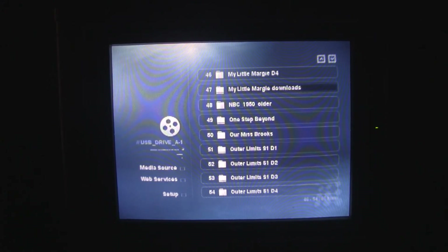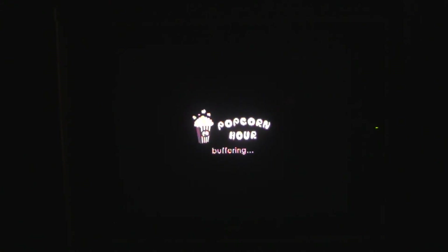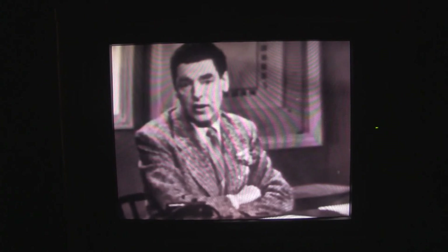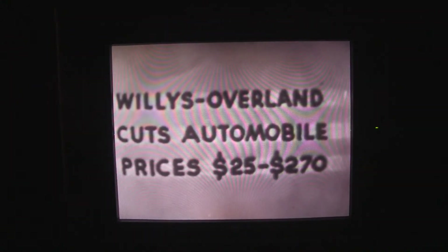My Little Margie Downloads, and NBC 1950 and Older — let's take a look at that. In the clip, a news anchor announces: 'Tonight's special features the coming buyer's market in automobiles, then a new department, the sports section. Your tomorrow morning's headlines tonight — Willis Overland cuts automobile prices $25 to $270. The top cut is on Willis Overland's well-known Jeepster.' Fascinating.